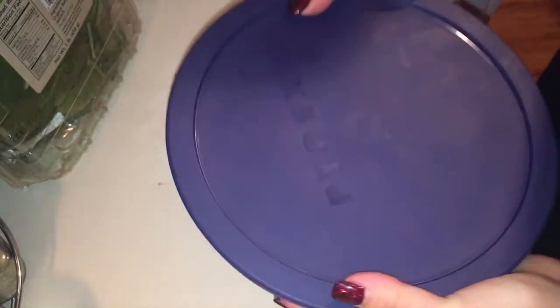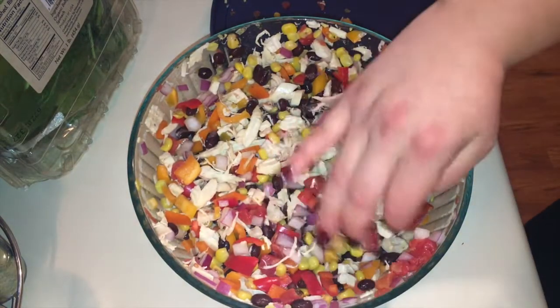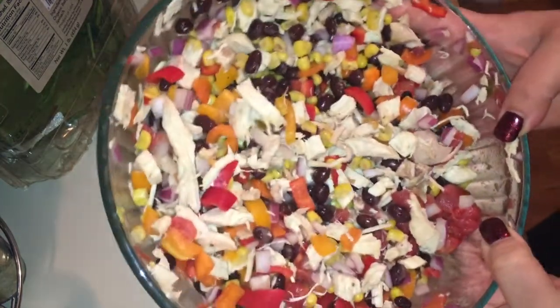It's a good arm workout! Look at that — there's your chopped salad, you guys. We've got a nice chopped salad. Yum.